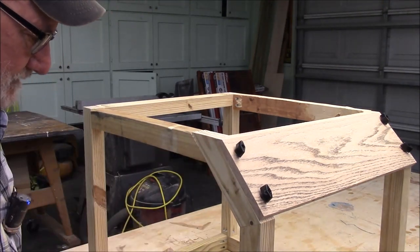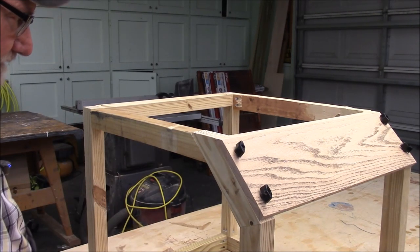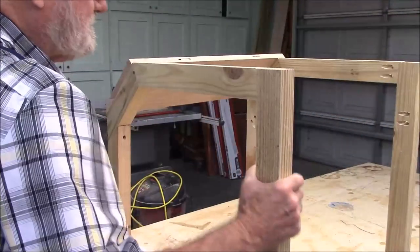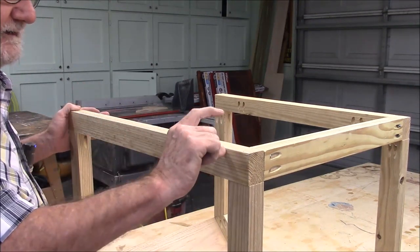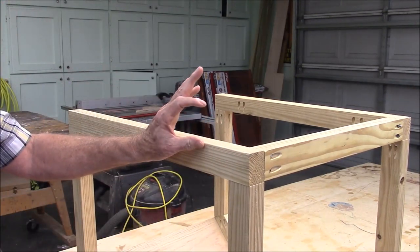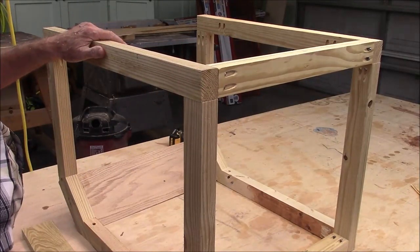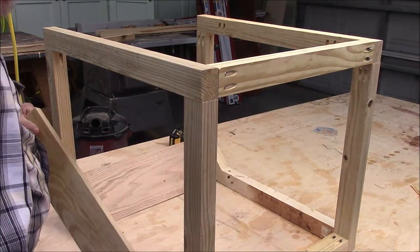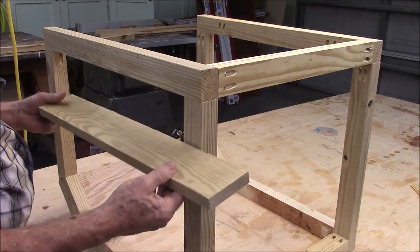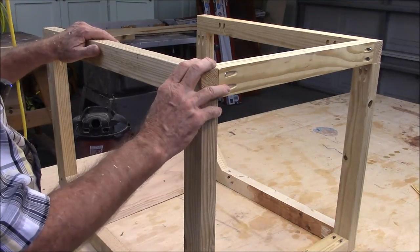There are two ways to do it: completely rebuild the thing, which would be silly, or just flip the thing over and thicken this base here, and that'll raise the whole thing up. I'm using the treated deck wood to build this. I don't recommend using treated deck wood for projects ordinarily, but this thing's going to be wet and so forth.